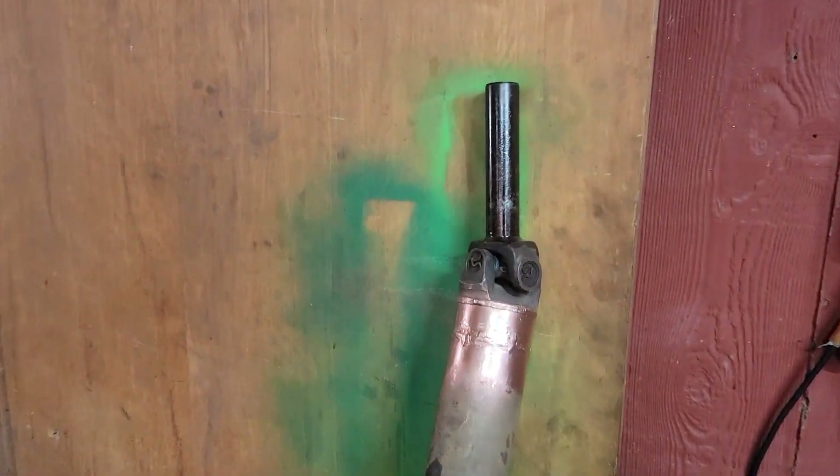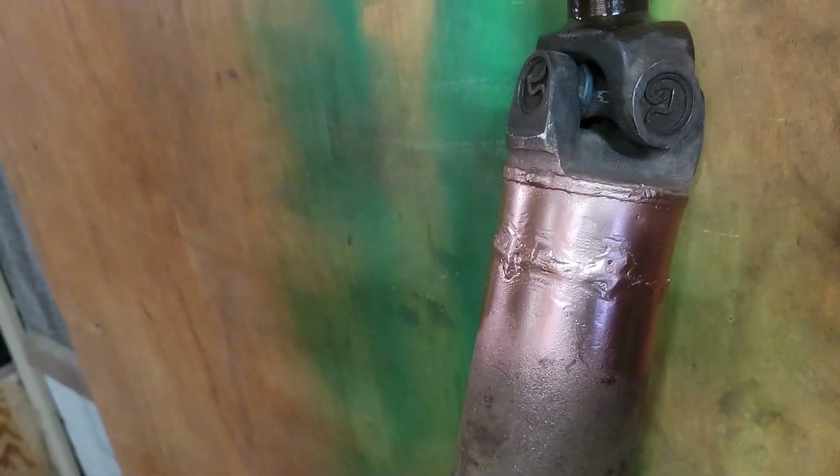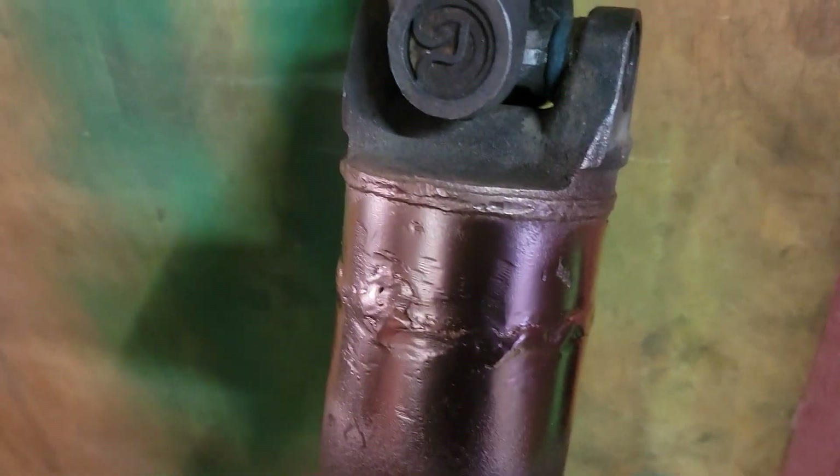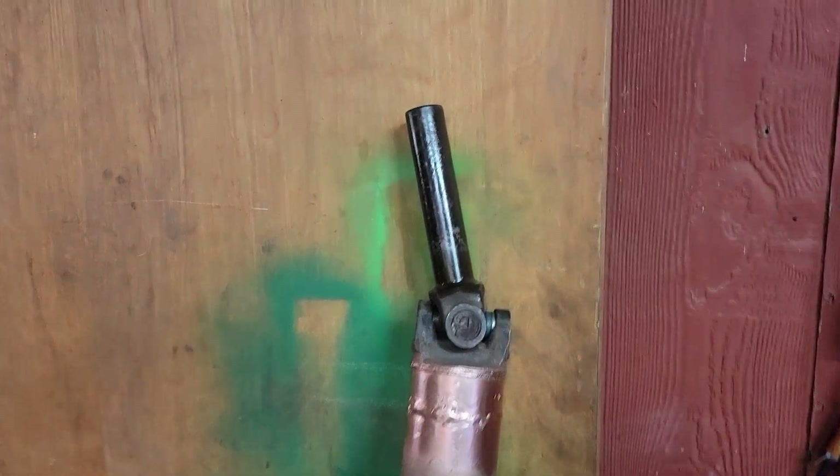We got some parts and I built myself a driveshaft right there. Should be the right length — I haven't tested it yet but I plan on it. I ended up cutting and welding it together to make it the right length with my measurements, and got the u-joints on.